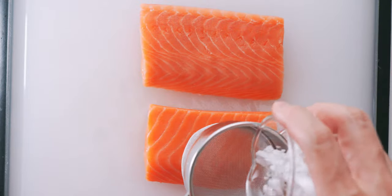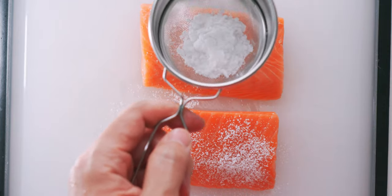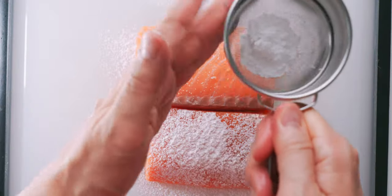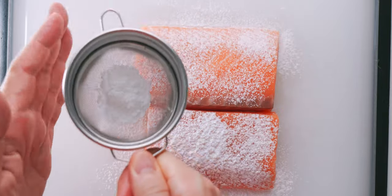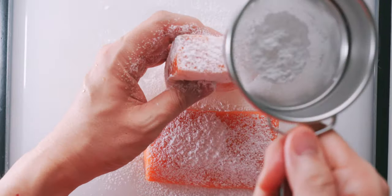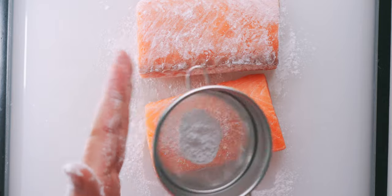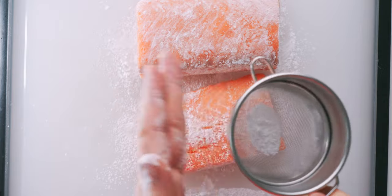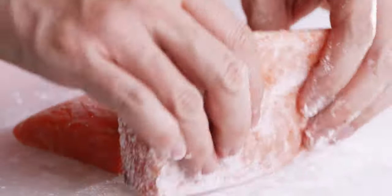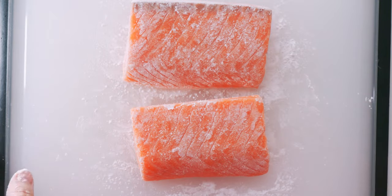Now I'm just going to put the potato starch in a tea strainer and lightly dust every surface of the salmon with a thin, even layer of starch. This thin coating is like a primer for the teriyaki sauce, and it'll make it stick to the salmon like gum on hot pavement. Just be careful not to overdo it or the coating is going to become noticeable. In case you're wondering, tapioca and arrowroot starch both work, but I don't recommend using cornstarch.